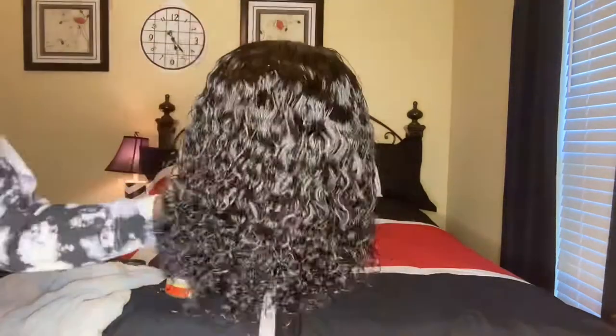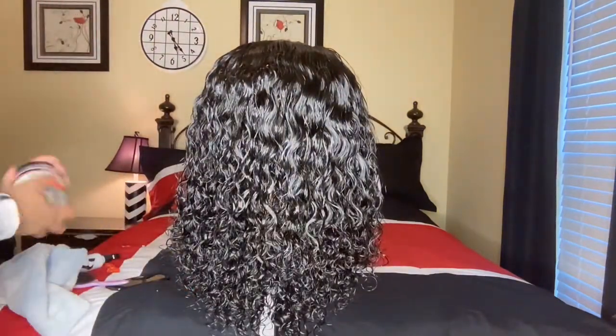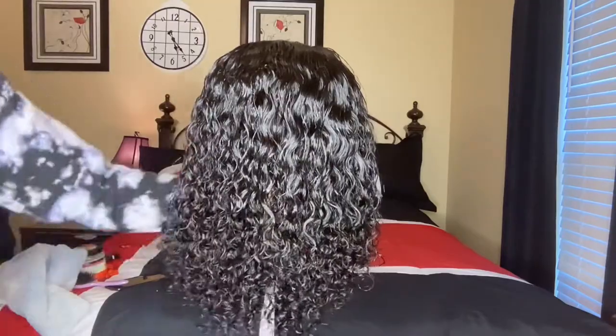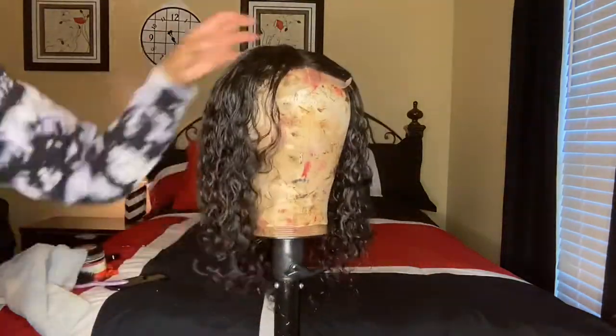I'm scrunching it up and making sure that all the curls are clumped together so it looks like a wash and go. I let this air dry — I didn't blow dry, I didn't use a diffuser or anything. I just waited a few hours and let it air dry.